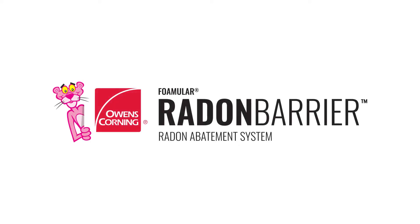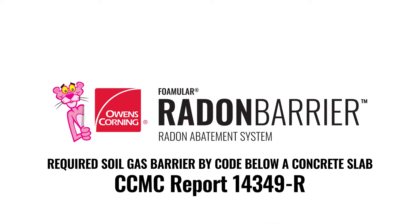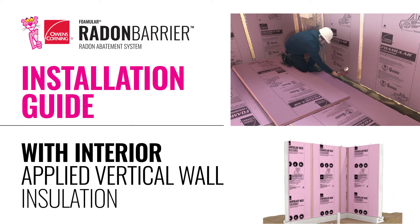This video provides the steps for installing Owens-Corning Formular Radon Barrier, which acts as the required soil gas barrier by code below a concrete slab, certified by CCMC Report 14349-R. This video will show the installation of the radon barrier below the slab with interior applied foundation wall insulation.